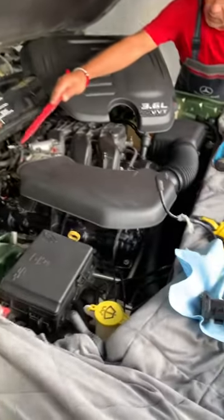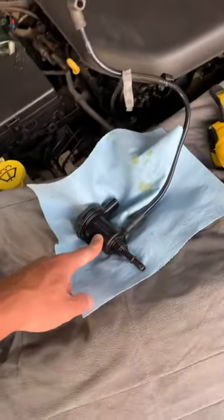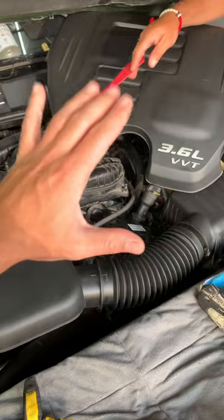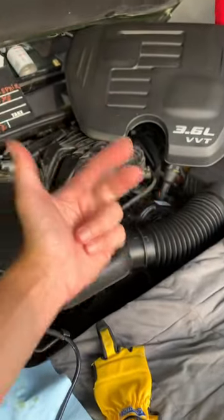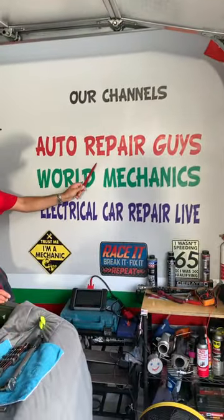Hey guys, if you have a Dodge Charger and you need to remove or replace the purge control valve, you want to know how that thing can practically destroy your engine if you don't change it on time. We have a special video that will explain all that — it will teach you how to remove it, how to test it, and the symptoms of a bad purge valve. It will be uploaded on our main YouTube channel, Auto Repair Guys. Check it out, guys.